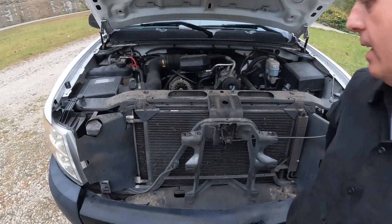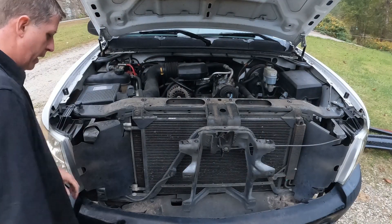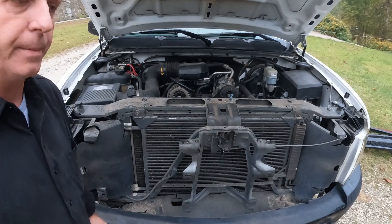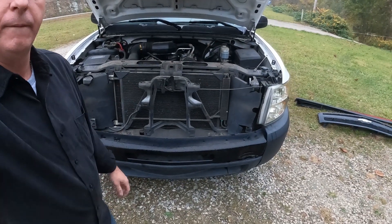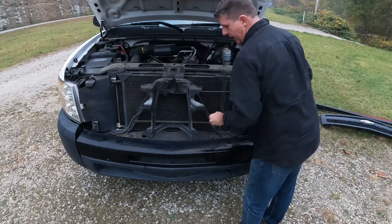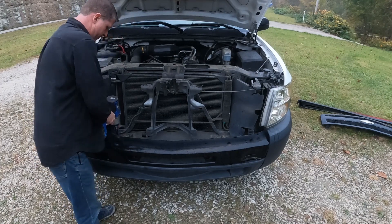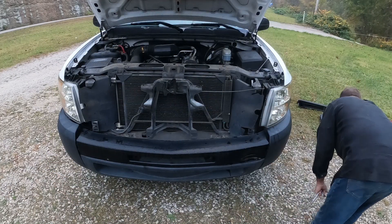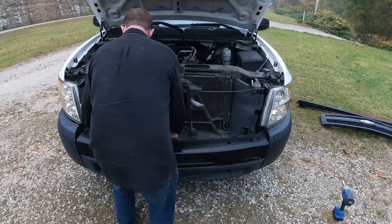It doesn't have the fog lights in it, so much nicer. If it doesn't have the fog lights it's a lot easier to do. We'll go ahead and get an impact, take these loose, yank this front bumper off, and then we can get started reassembling the new bumper. Man, I really love southern trucks — the bolts just come right out and you just can't argue with that. Set these aside right here.